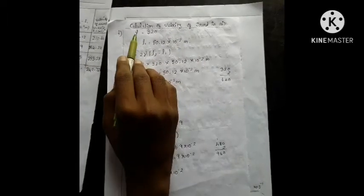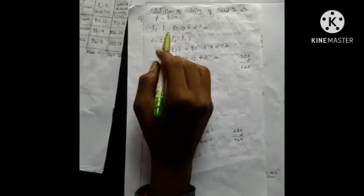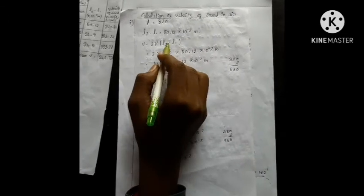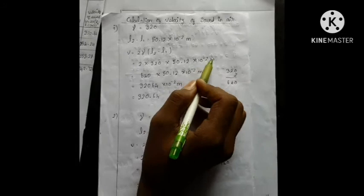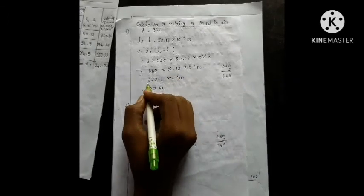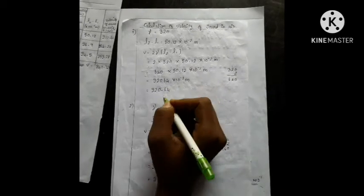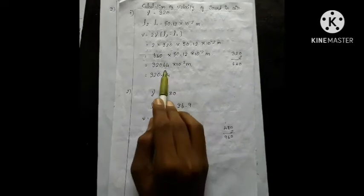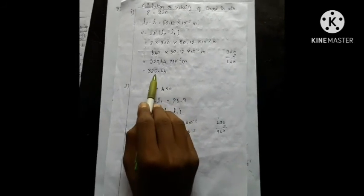Calculation of velocity of sound. The new value — frequency is 320. L2 minus L1 is 50.12 into 10 power minus 2. Formula: V is equal to 2ν(L2 − L1). 2 into ν value 320, L2 minus L1 value is 50.12 × 10⁻². 2 multiplied: 640 × 50.12 × 10⁻² gives 32064 × 10⁻². Moving the decimal 2 places: the answer is 320.64 m/s.